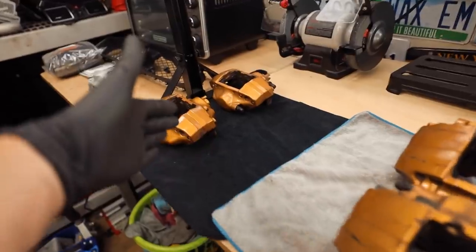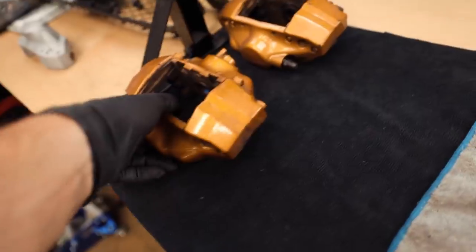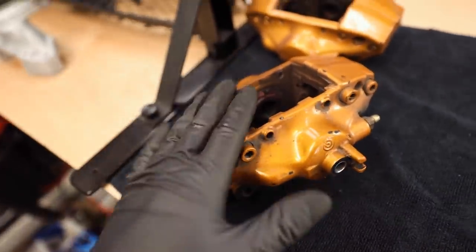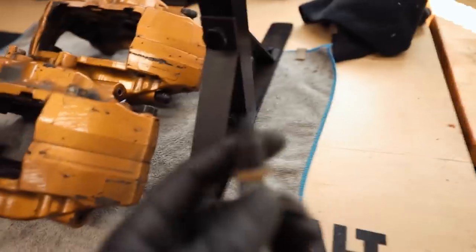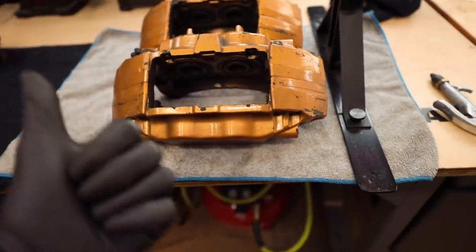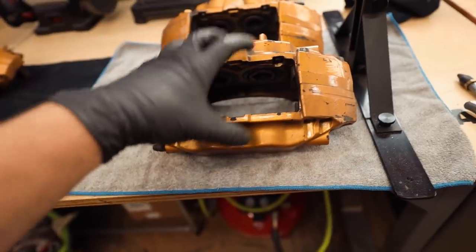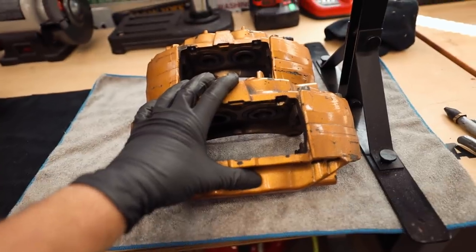Here we have our calipers — two smaller rear ones and two beefier front ones. These are pretty easy to disassemble. On the back side, hardware holds the two case halves together — don't rip those out yet because we need to get the pistons out first. The way I do it is use an air compressor with a rubber-tip nozzle, stick it in the back where the brake line was, and push air in to pop the pistons out. Not all will come out at first — if needed, we can split the calipers.